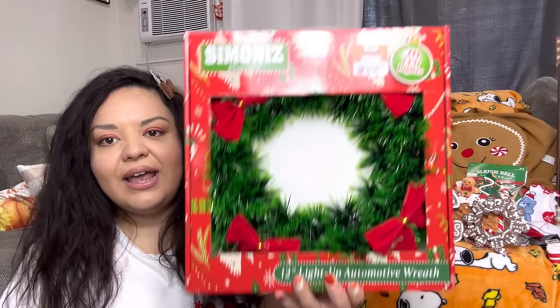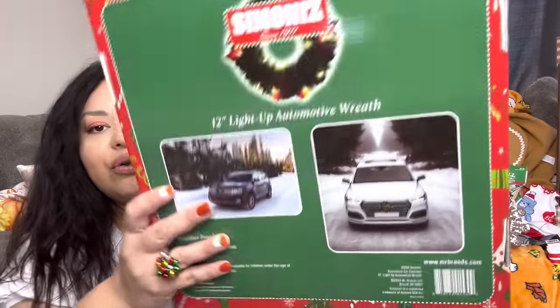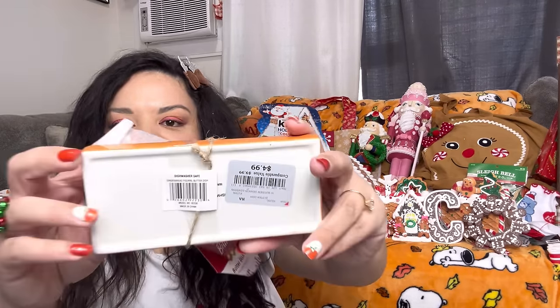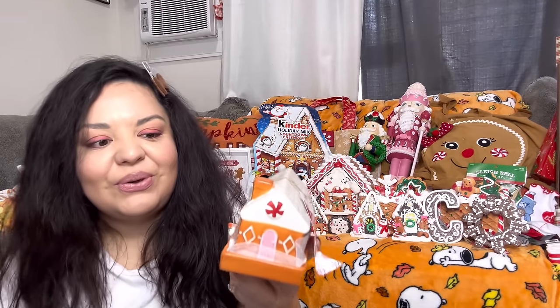Then we have the car wreath from Didi's — $5.99, so affordable. It looks so cute on your car and when it lights up at night it's beautiful. Next, a Burlington bag with a butter dish. Remember this butter dish? The same one at Hobby Lobby with the current discount comes to $7.50, but this is only $4.99 at Burlington. I have a Santa Claus butter dish from last year but this one is so cute — I'm gonna switch it out.